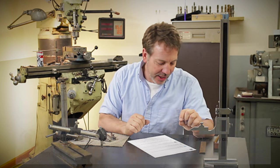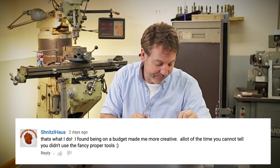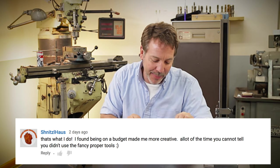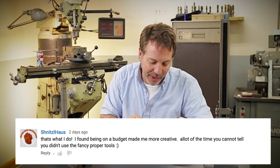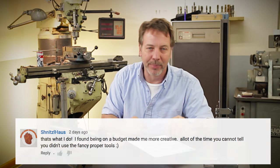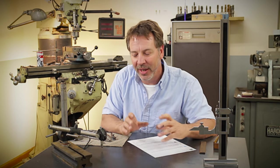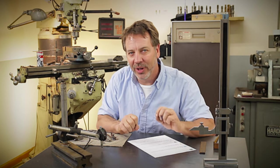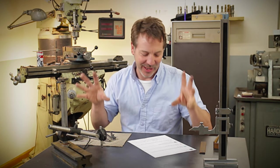Here is Schnitzel-Hals — I hope I pronounced that right. The comment was: 'That's what I do. I found being on a budget made me more creative.' What a great statement. A lot of the time I cannot tell you did it using a fancy proper tool, and that really is getting back to having pride in your work. If you take the time, you can really tweak things out without having all the fancy equipment.